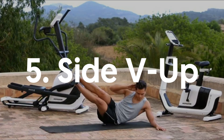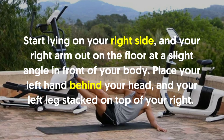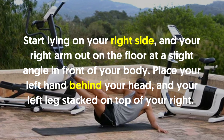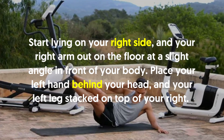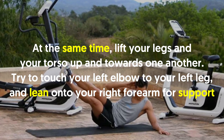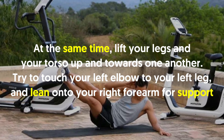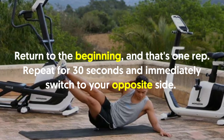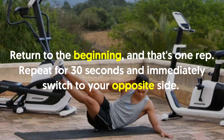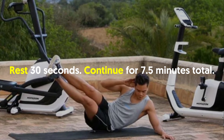5. Side V Up: Start lying on your right side with your right arm out on the floor at a slight angle in front of your body. Place your left hand behind your head and your left leg stacked on top of your right. At the same time, lift your legs and your torso up and towards one another. Try to touch your left elbow to your left leg and lean on your right forearm for support. Return to the beginning and that's one rep. Repeat for 30 seconds and immediately switch to your opposite side. Rest 30 seconds. Continue for 7.5 minutes total.